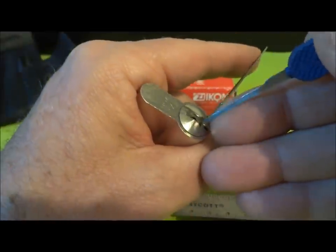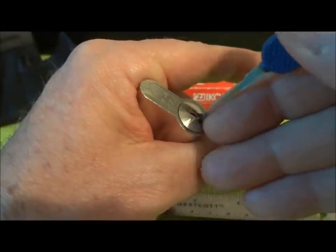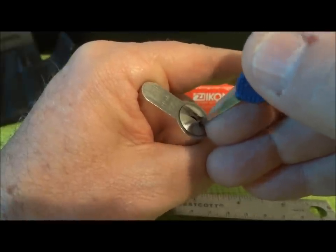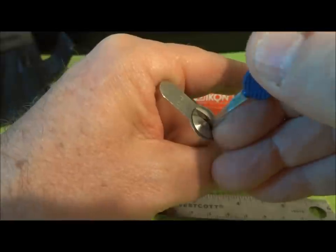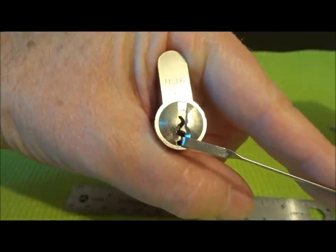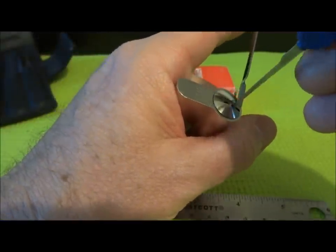We'd go in there and just start feeling for the binding pin, and in this case it does happen to be pin two. It starts to bind up, so I'll set it, and then I continue to work my way to the rear looking for another binding pin, and in this case I'm going to come to pin five. It seems like those normal pins, if I can get under them, are the ones that bind first — and you can see, you probably heard it click over. We now have our false set. Now I'm going to release the false set and show you a faster way you can sometimes get a false set.